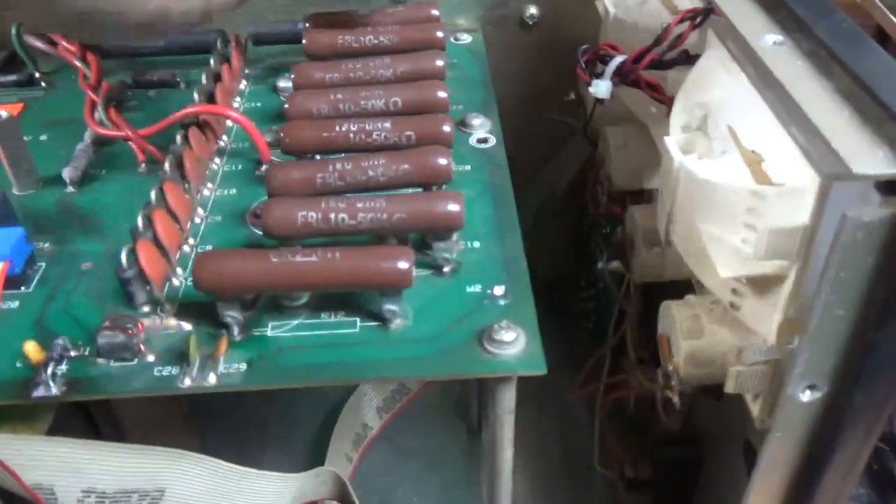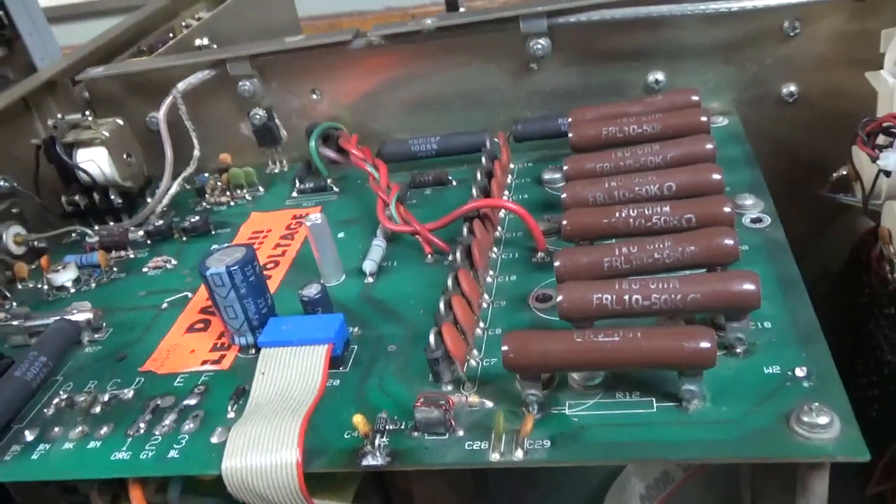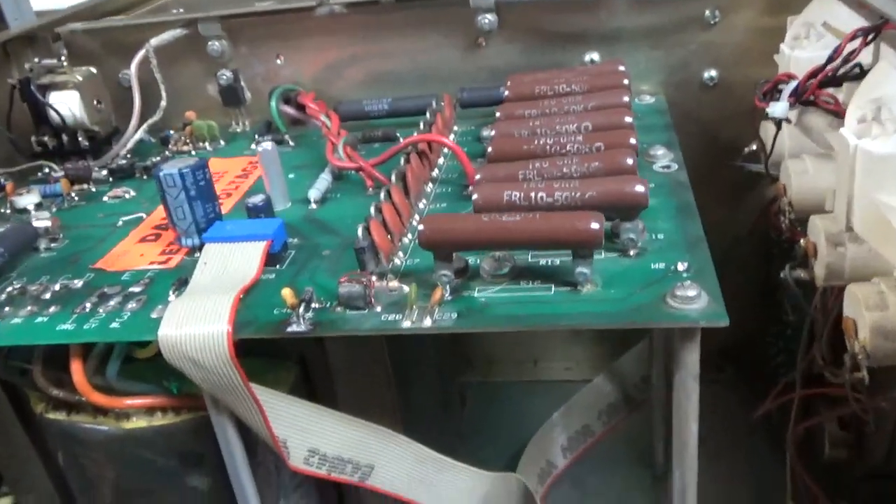Okay, so I replaced all of the resistors. It had some bad caps, so I'm going to have to replace the caps as well.